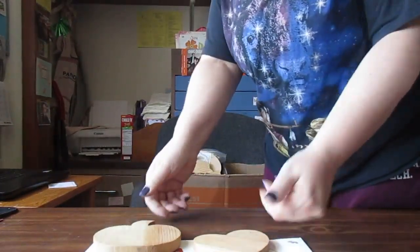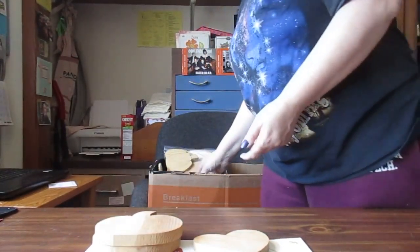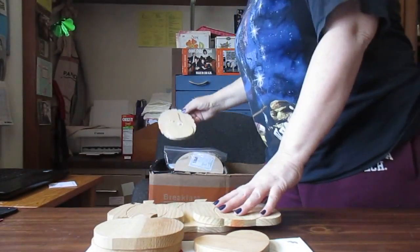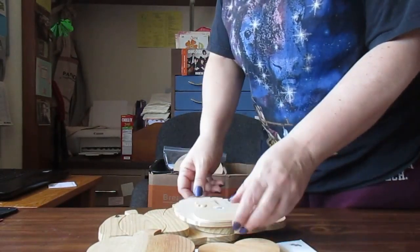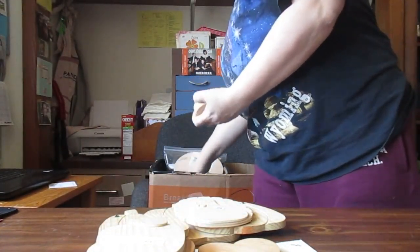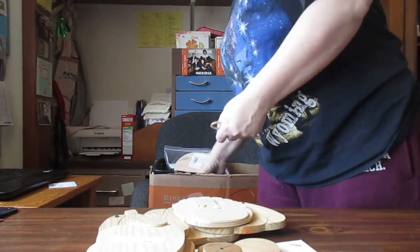Got a wooden pumpkin, a heart. I hope you guys are seeing these — we're doing this alone. Another pumpkin, and a bigger one — oh, it's a turkey! I thought it was a pineapple. And an apple. Then two round wood block thingies.